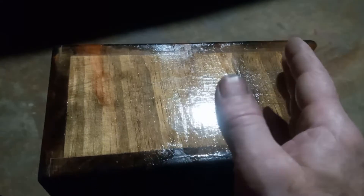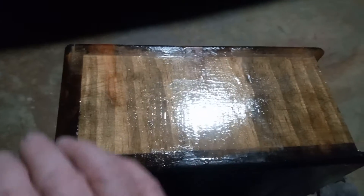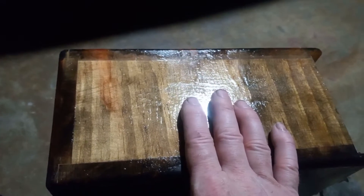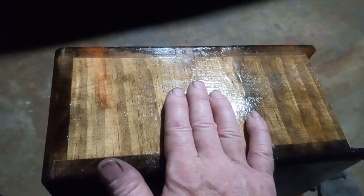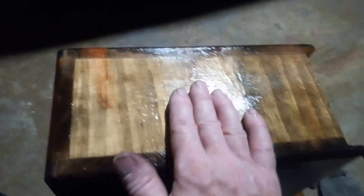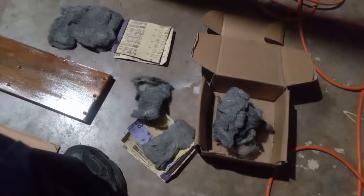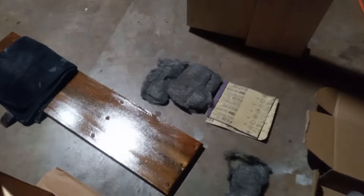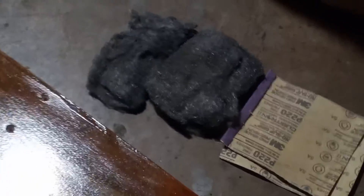Straight out of the bucket with a paintbrush, this is the texture I ended up with. I went ahead and put three coats on here. I'm about to knock it down — I'm going to start off with 150, then 220, and then I got some steel wool, finishing out at 00. 00 is the finest you can get.